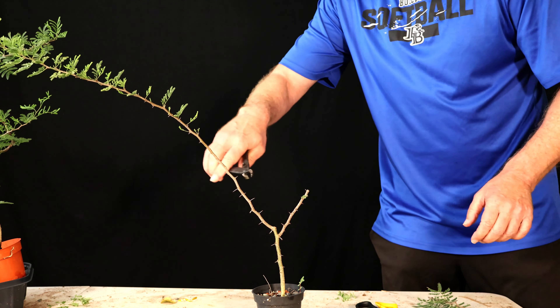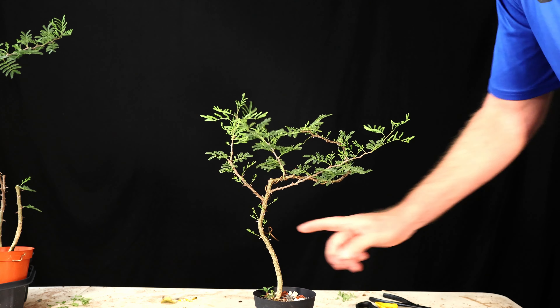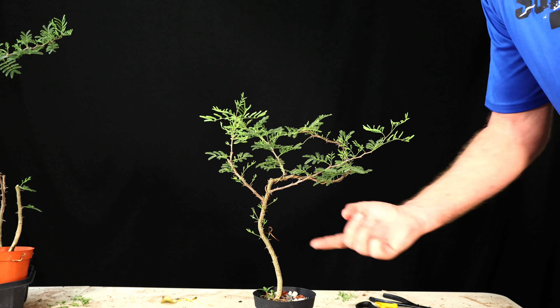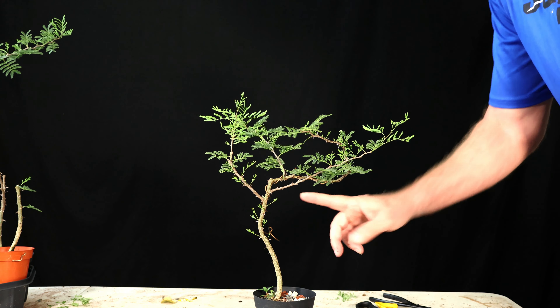Just barely see the ends there — they're going to get chopped in a minute. This one has plenty of roots coming out of the bottom. This one doesn't have buds as low; I may wait to repot after I see whether it survives the chop. There is a leaf right here and so I'm going to cut right above that, and to keep it uniform — even though there's no leaves on this side until way up here — I'm going to go down about the same height, just go between two thorns there.